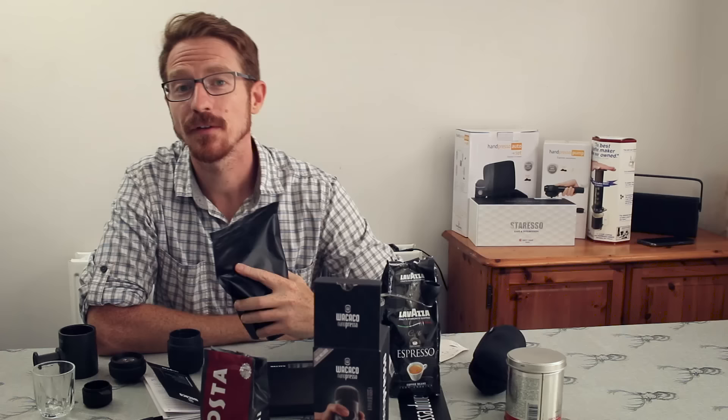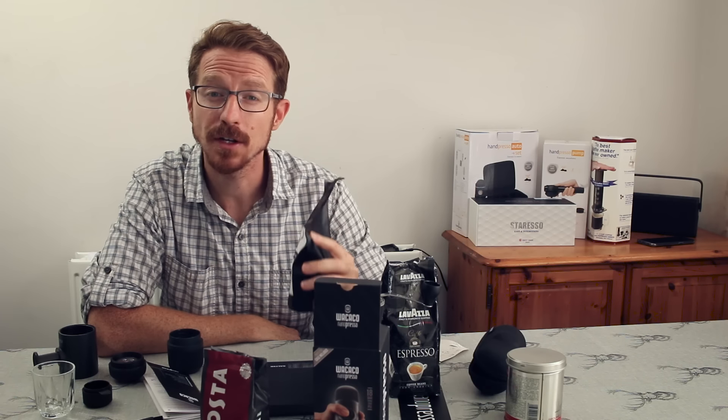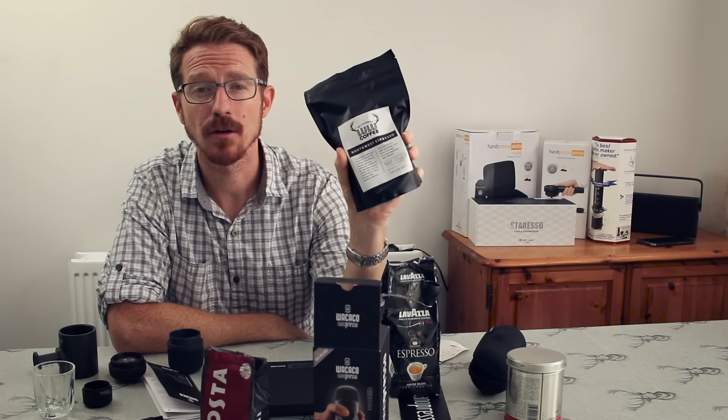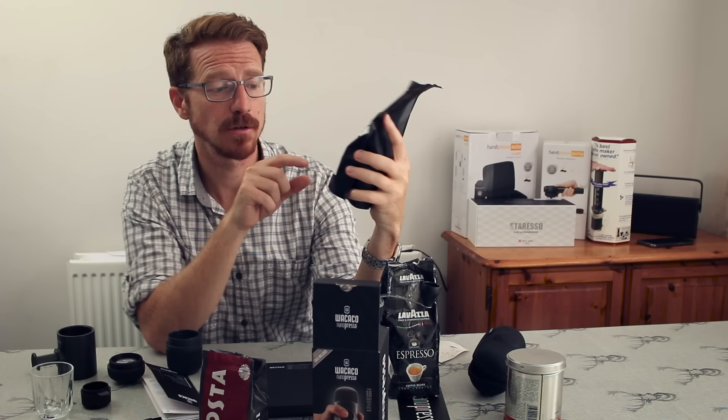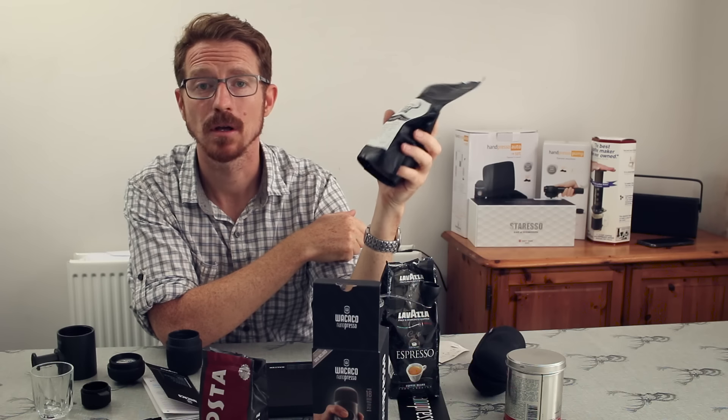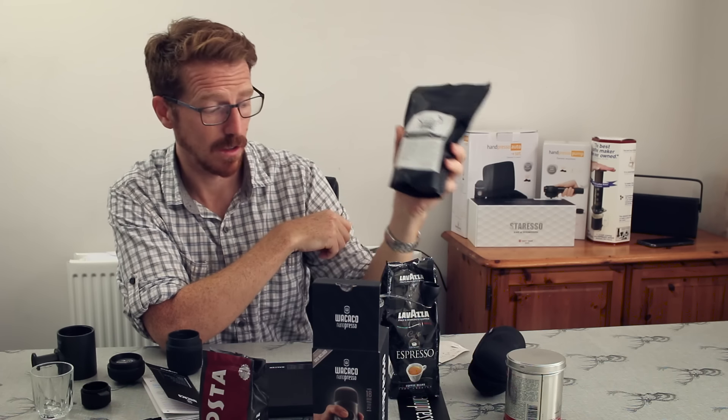If you want the best from this machine, find a coffee that you really like. This one is roasted locally to me, about five miles down the road, and if you look at the roasting date it's less than a week old — so you really can't go wrong with that.